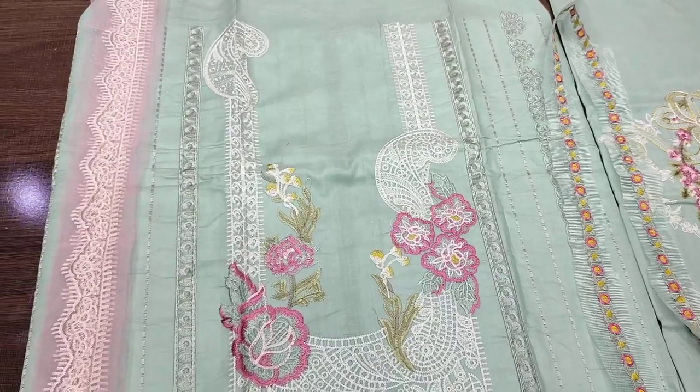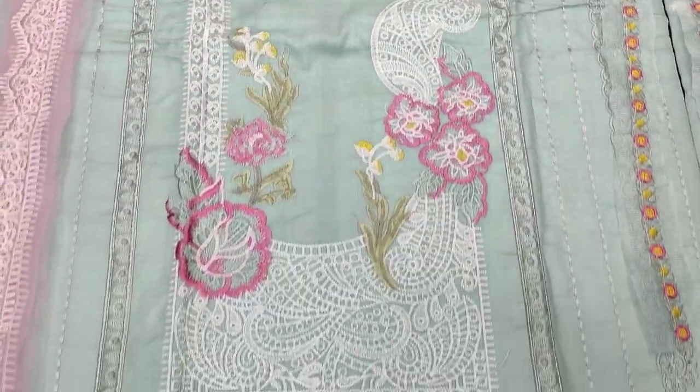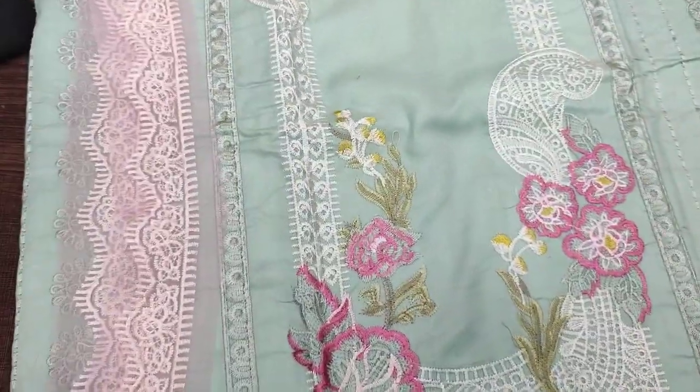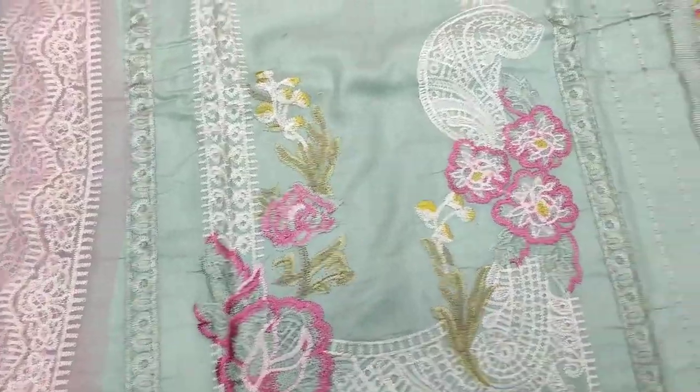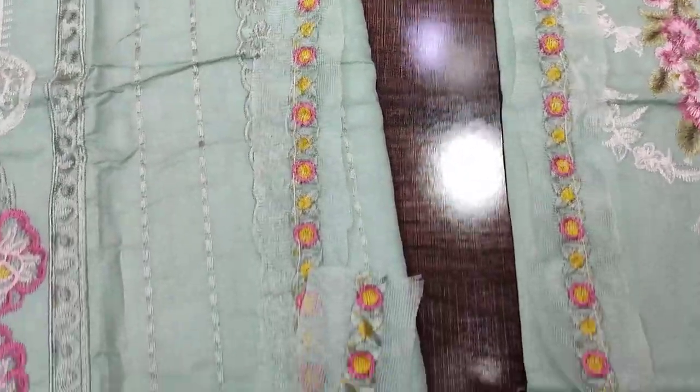It looks like an un-stitched suit. This is the embedded front scar. This is also the stonework for you. It is the border — the different brand colours for you.